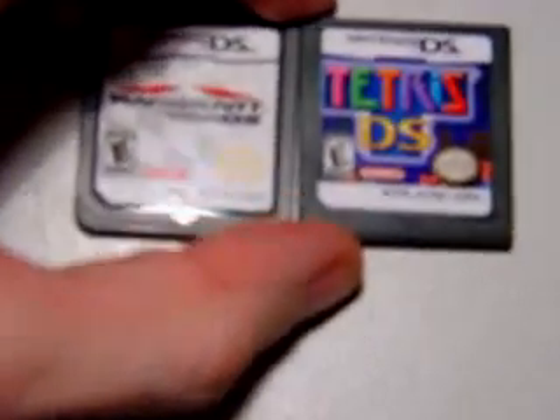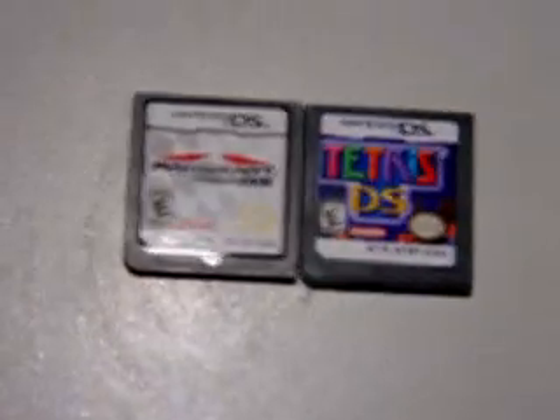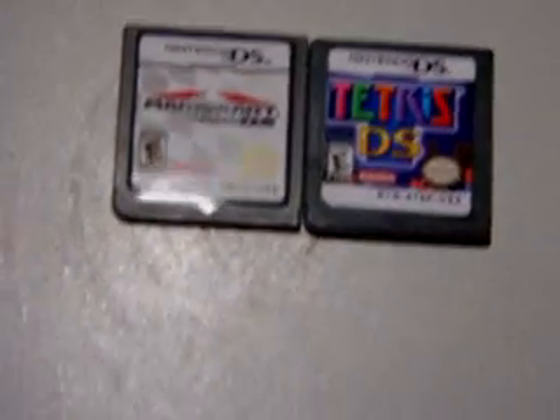As far as identifying one of these, here's my legit Mario Kart DS side by side. As you can see, there's about a millimeter difference between them. You can see kind of at the bottom there, a little bit of a difference.